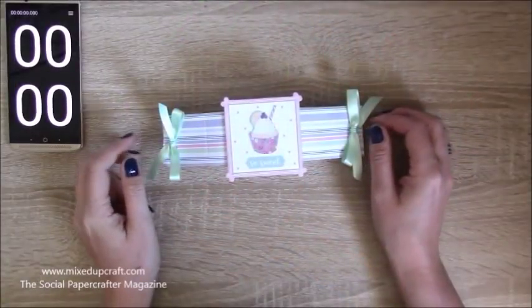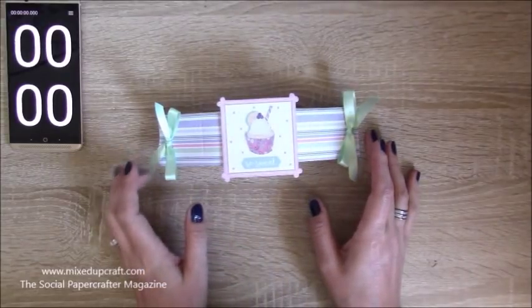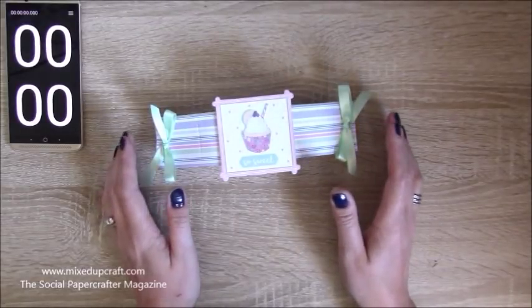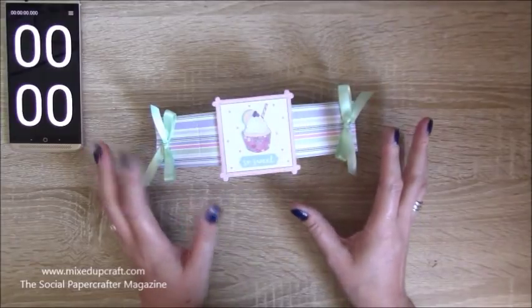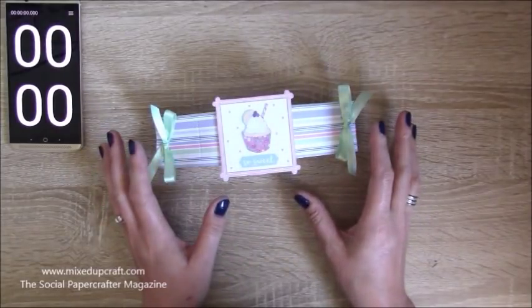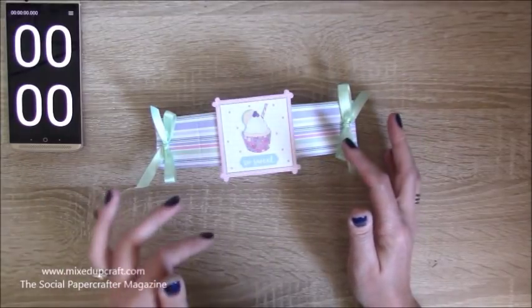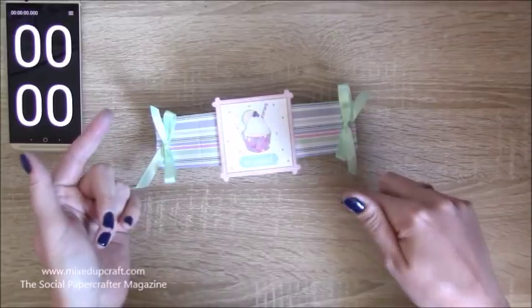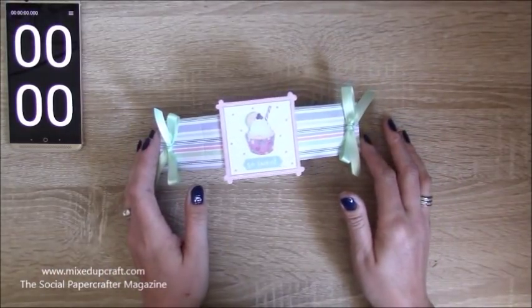Hi everybody, it's Sam at Mixed Up Craft and thank you for watching today's tutorial. This is another five minute paper craft design for you, and this is for the Social Paper Craft magazine that I'm part of the creative team for.